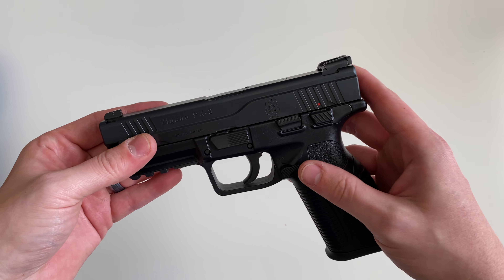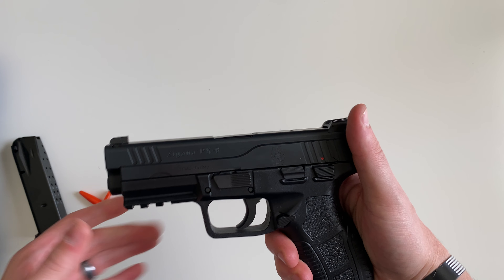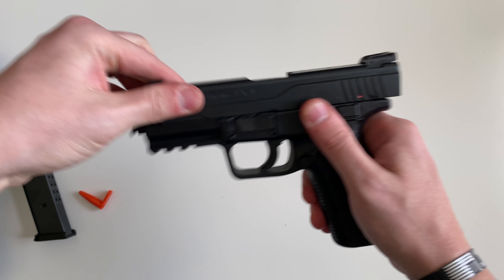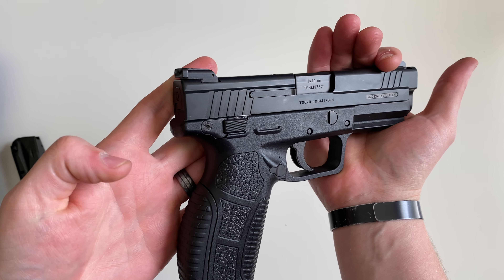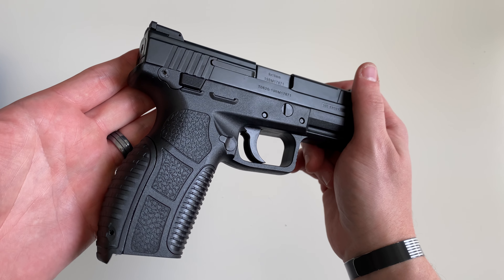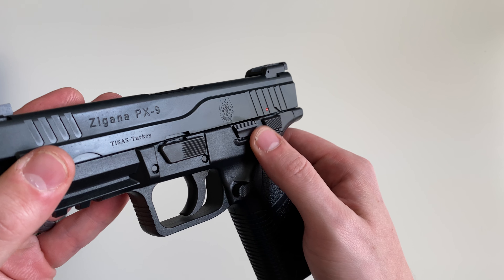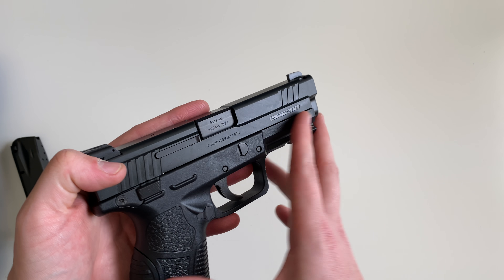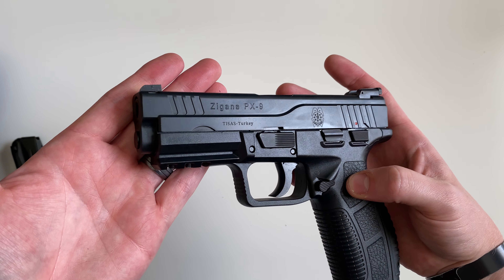If you know, let me know down in the comment section below and I'll look into it. There's the manual safety and your slide lock/slide release right there. There's your takedown lever. The slide lock/slide release is not present on the other side; however, there is a notch as if one were to have been placed there. But you don't have it over here. You do have a three-section Picatinny rail on the bottom for your lights and lasers.